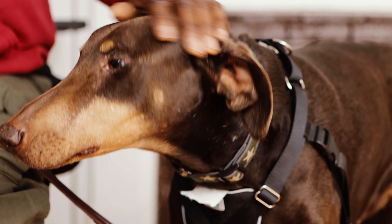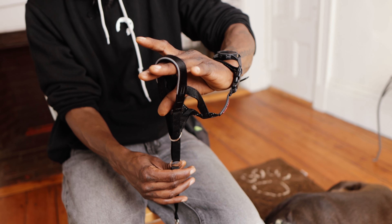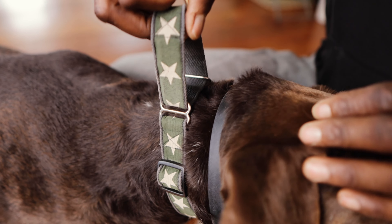Hey guys, this is Martin Wright from Argos Dog Training. Today we'll be going over body harnesses, head halters, pronged collars, the martingale collar, and the sidekick. I hope you enjoy this video. Here we go.